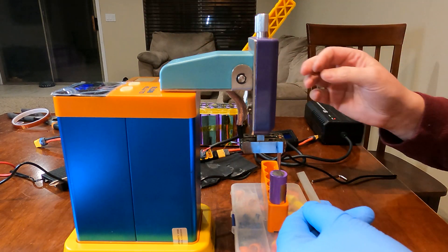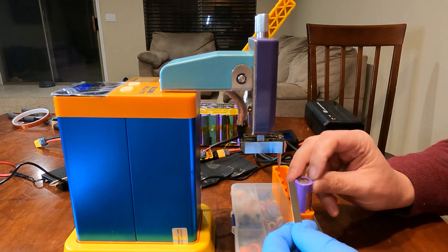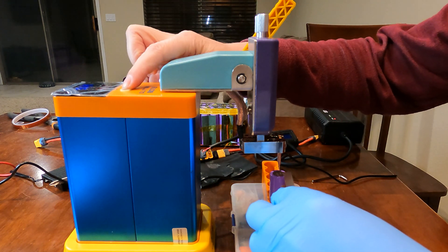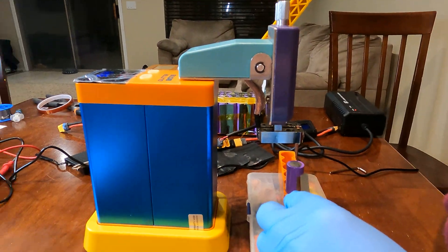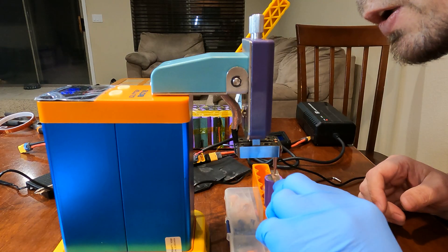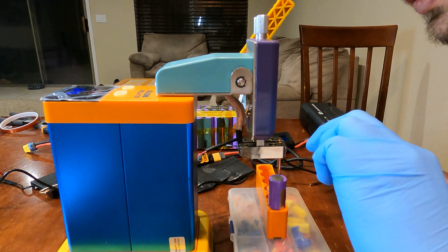So that was around 30T and there was absolutely nothing — she didn't weld at all. Let's try 33 now. And nada.